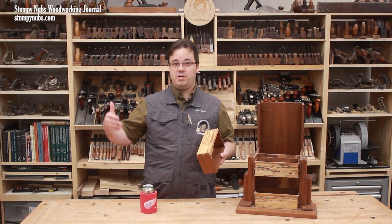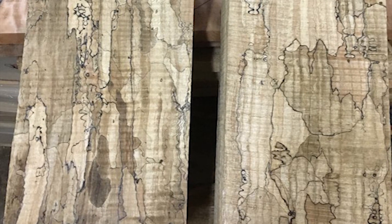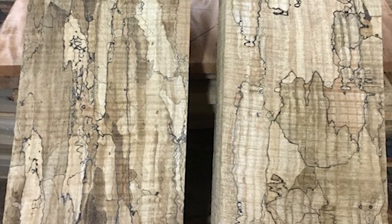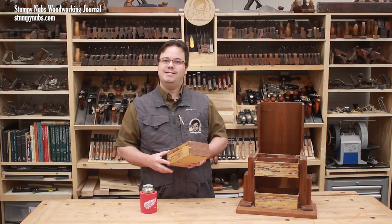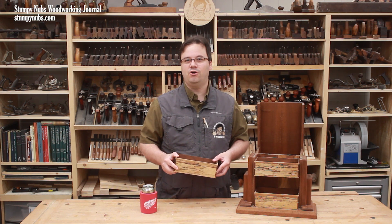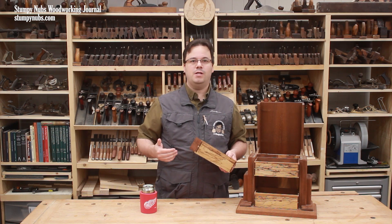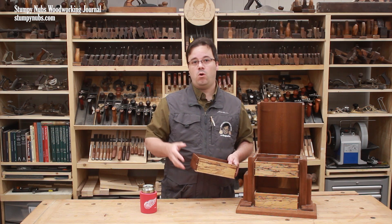This can occur in the tree while it's still standing, in the log after it's been cut and laying on the ground for a while, or even in boards after they've been milled if they're stored improperly. If the wood is kept in a damp place conducive to mold, spalting can occur in almost any species, but it's most common in maple, as well as poplar, cherry, and even walnut sometimes.